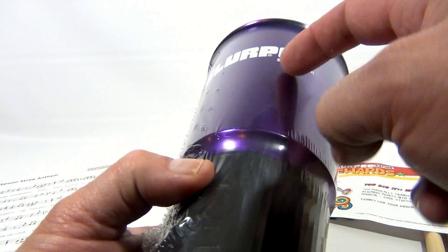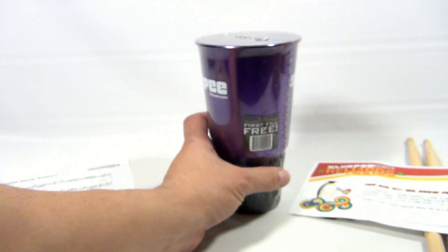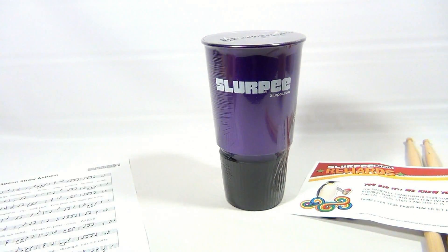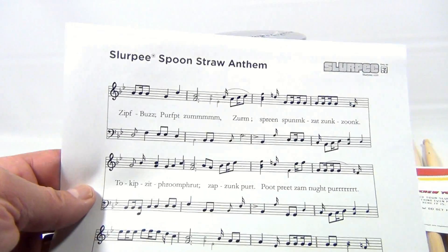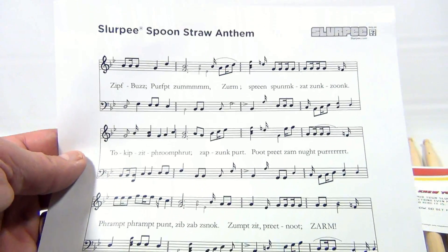It's a cool cup — it's plastic on the bottom, aluminum on the top. It does say 'Only at 7-Eleven' under the plastic, so we're just going to leave that until we're ready to walk in the store. There's also — did you know — there's the Slurpee Spoon Straw Anthem. We don't have a spoon straw, but we're going to try to find one.